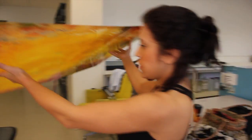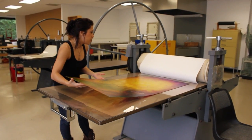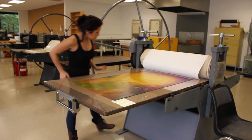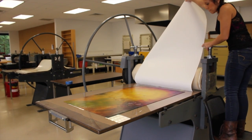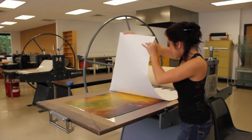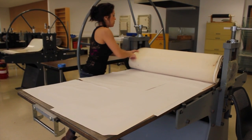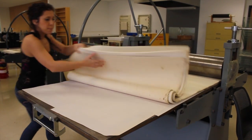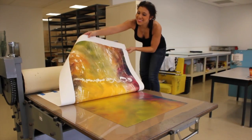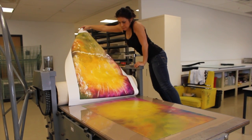Then I print the first layer of color, or the monotype. I lay it down on the press and I register it using a template that I've put beneath the press bed. Then I very gently lay the paper down, cover the paper with newsprint, lay the blankets down, and then I roll it through the press. Now I pull back the first layer and I leave the paper on the press, just laying it down over the back side of the blankets.